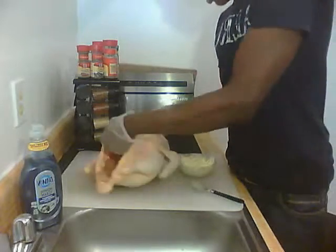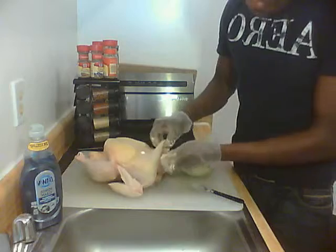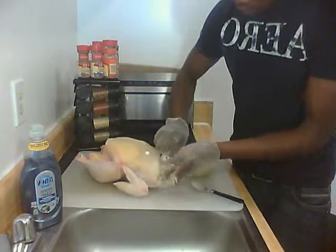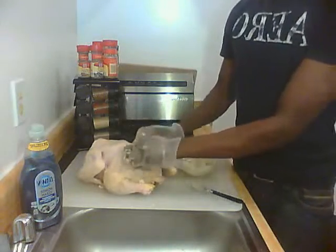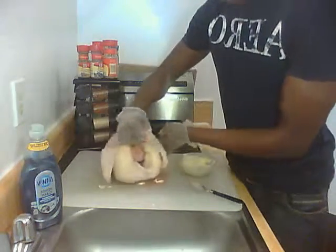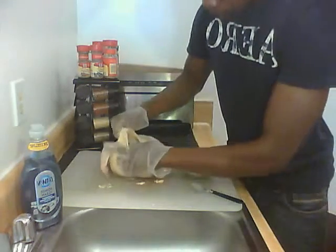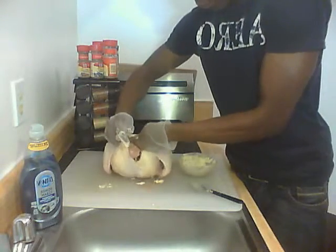We're going to switch the chicken around and do this all around the chicken underneath the skin. Turn it on its back — here we don't have too much of a pocket area. What you're looking at right here is where the neck is. Do the same thing: create little pockets on this side — left and right side. Don't worry about the middle, just do the left and right side.